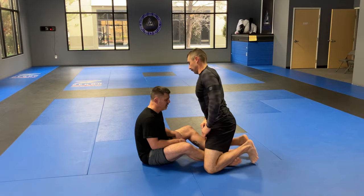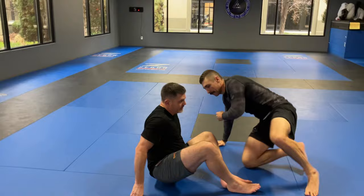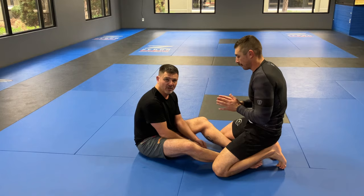If Steven steps up lazily into combat base, I'm into my leg exposure and all my leg attacks. And then finally, neck exposure — it's the fourth major thing you can do from butterfly guard.